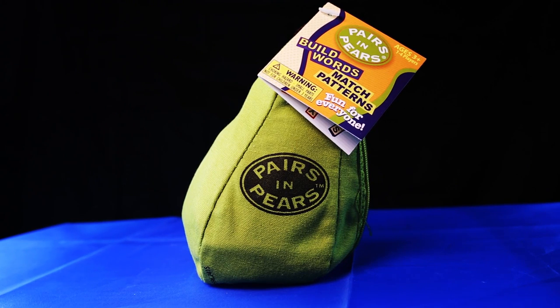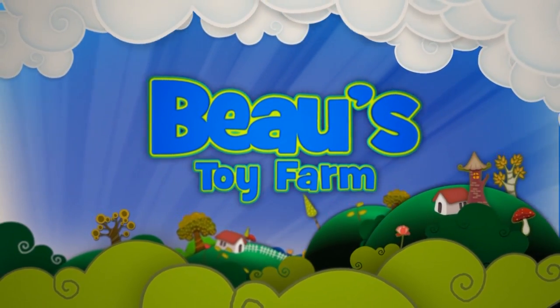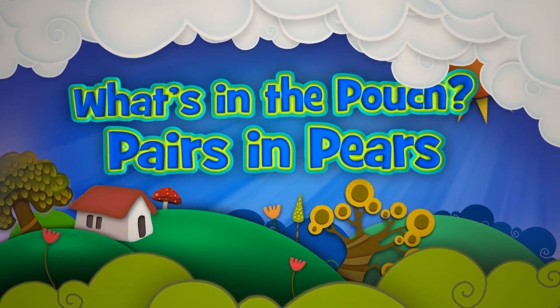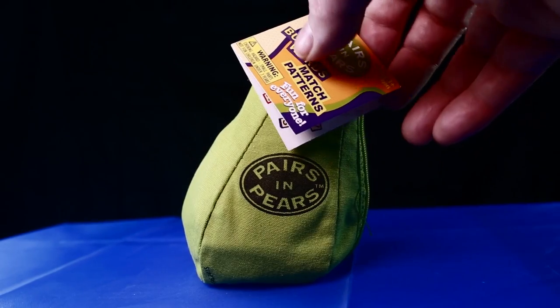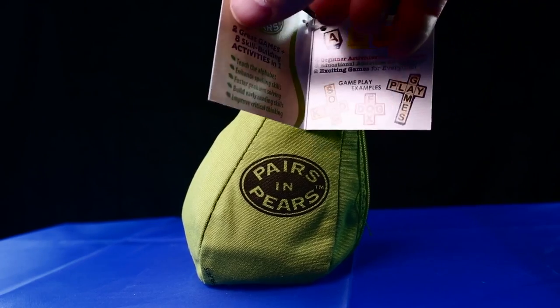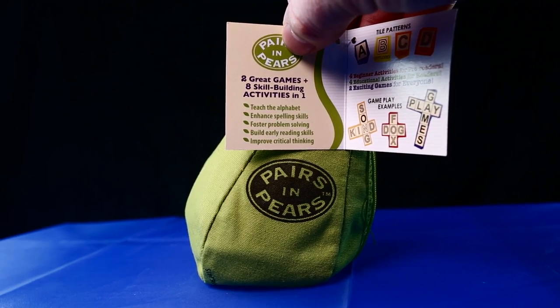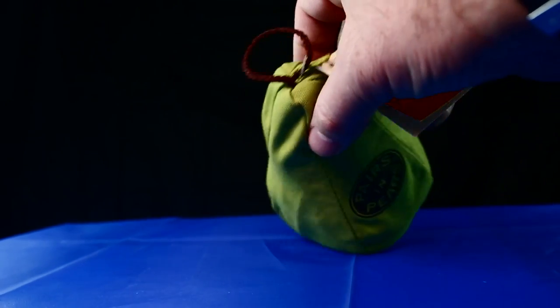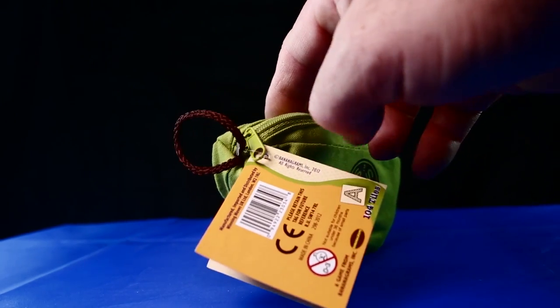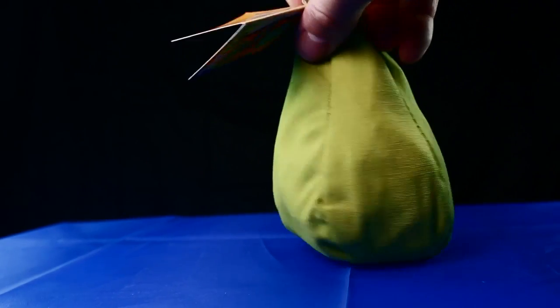It's time for another Unpouching, and we're looking at what you get when you buy Pairs in Pairs. You may already be familiar with the hugely popular Bananagrams, but whilst that game is great for older children and grown-ups, what about younger kids? Well, the folks that make Bananagrams came up with this superb game for little ones, learning how to put words together. It's called Pairs in Pairs.